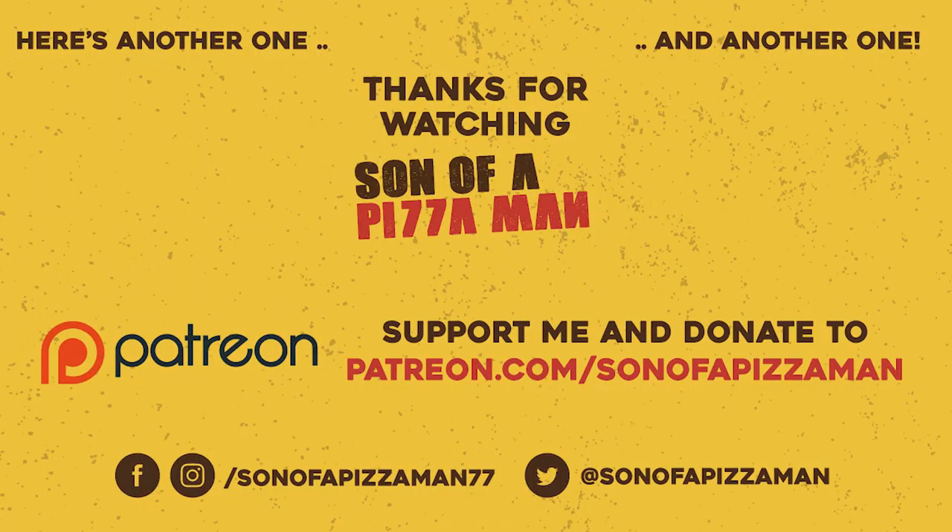And if you want to hit me up on social media, you can do that at Facebook, Twitter, Instagram — just look for Son of a Pizza Man and it'll pop up. Thank you for the recipe. And stay tuned for part two of this video. Until next time — ciao for now. The only one who could ever need me was the son of a pizza man, the only boy who could ever feed me.